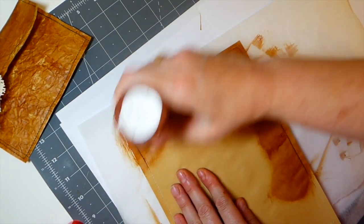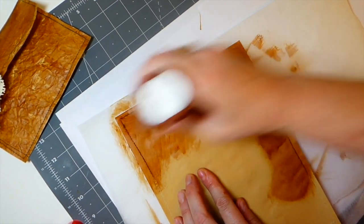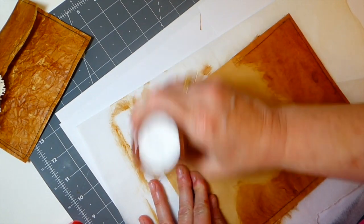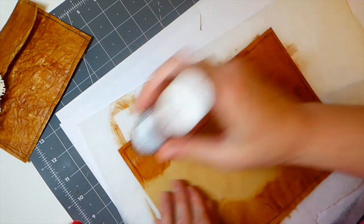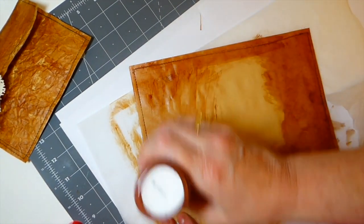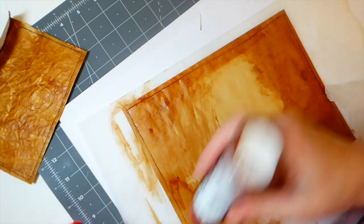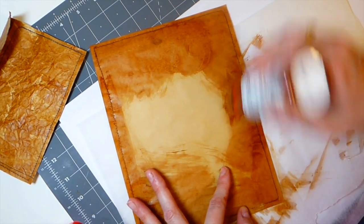I just played around with it a bit and that's why I thought I'd tweak it slightly. What you're going to do is add this to both sides. You don't have to do it on the inside, but I personally like it when you open it up for it to have that leather color on the inside as well.